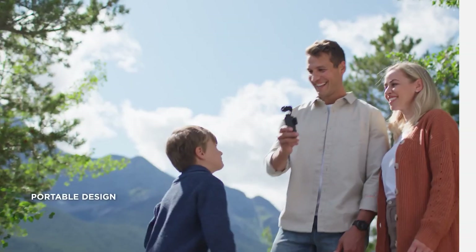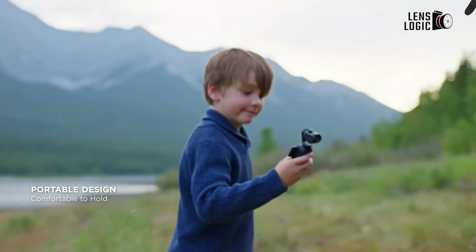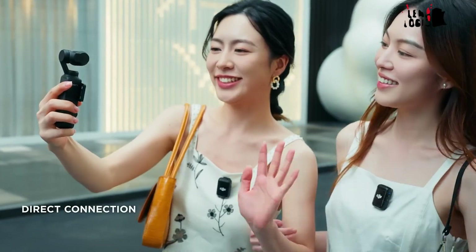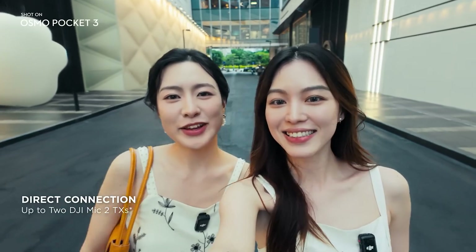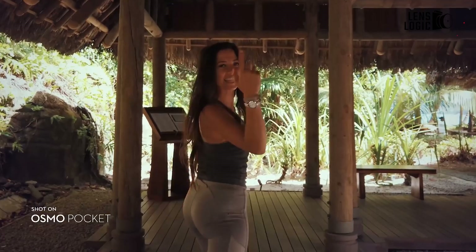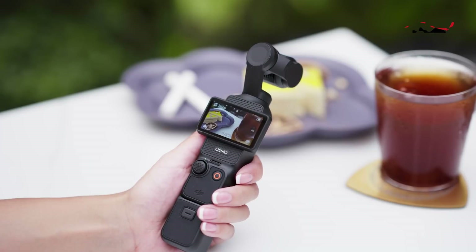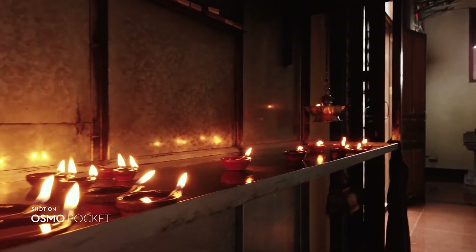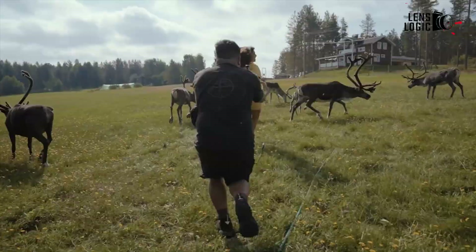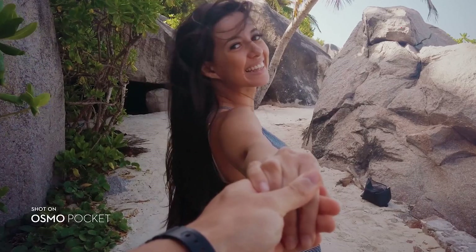The Pocket 4 is anticipated to introduce several innovative features while building upon the successful elements of the Pocket 3. While the Pocket 3 brought portrait filming and dynamic framing, the Pocket 4 is expected to refine these capabilities with more sophisticated controls and options. The device might also introduce an expanded accessory ecosystem, including an external battery pack, waterproof case, telephoto lens adapter, and ND filter set, addressing the growing demands of content creators.